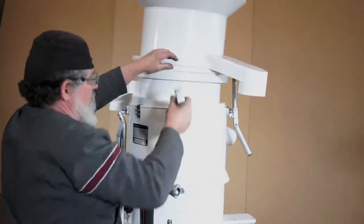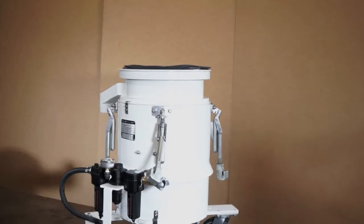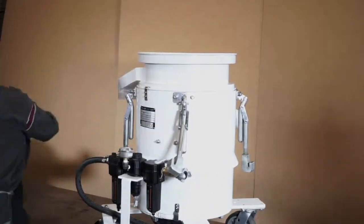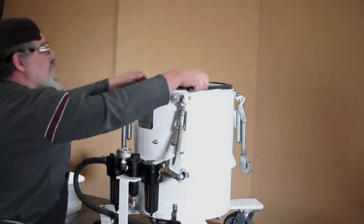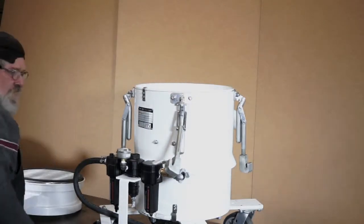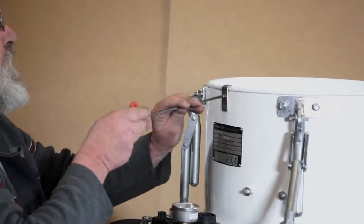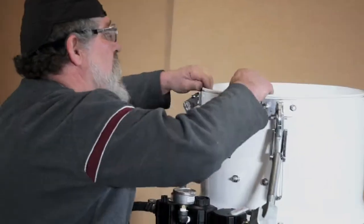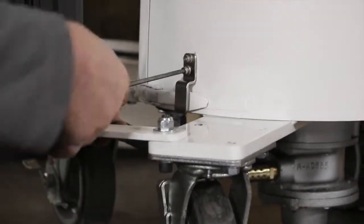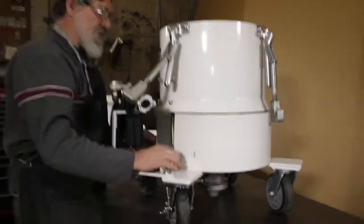To begin, first loosen the clamps to remove contact parts. Next, remove the safety clips. Now, remove the lower safety clip. Remove the skirt that exposes the lower end of the unit.